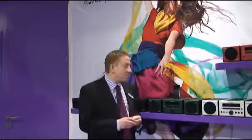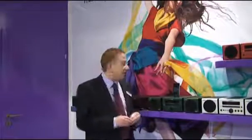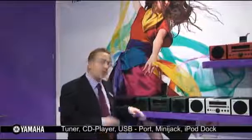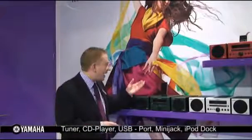Now of course the products look great, but being Yamaha they sound great too, and these products are fully featured. They have a 2x15 watt power system and they play CD, you have a tuner, a front USB port so you can play song files stored on your USB stick, and of course you can dock your iPod.